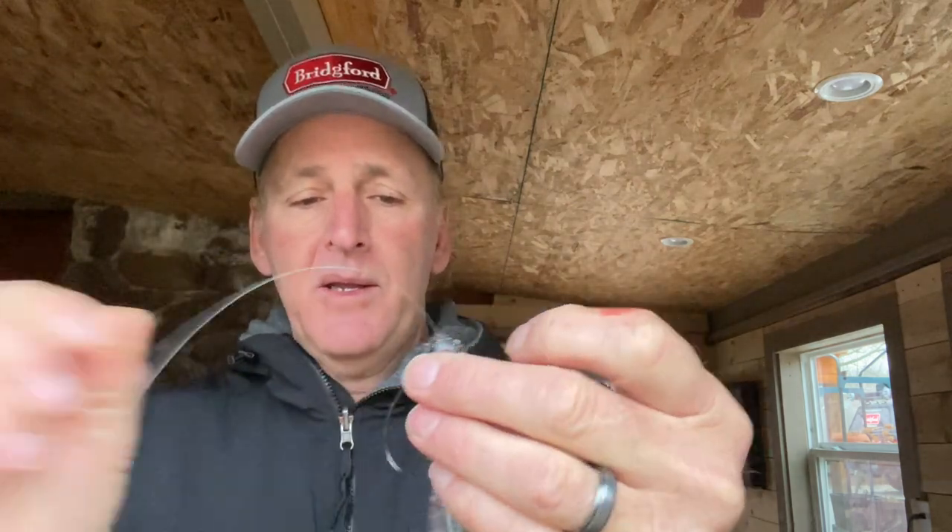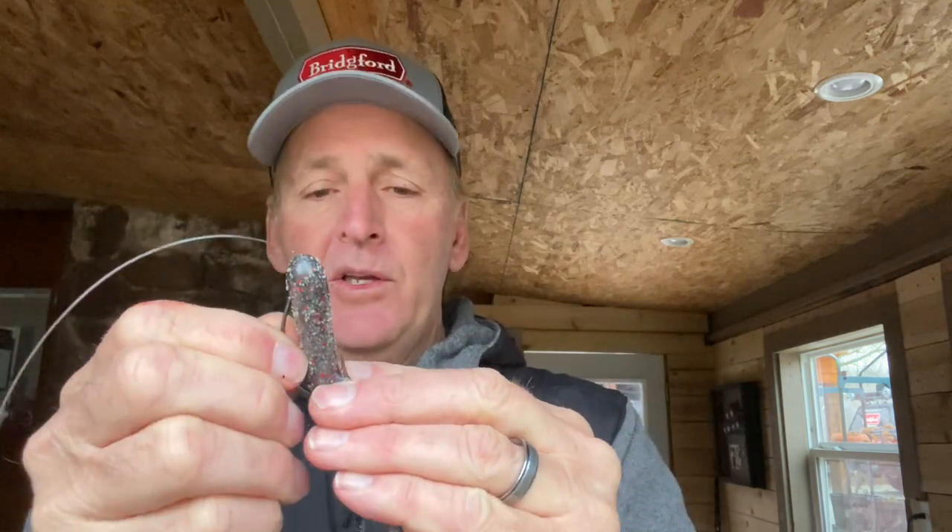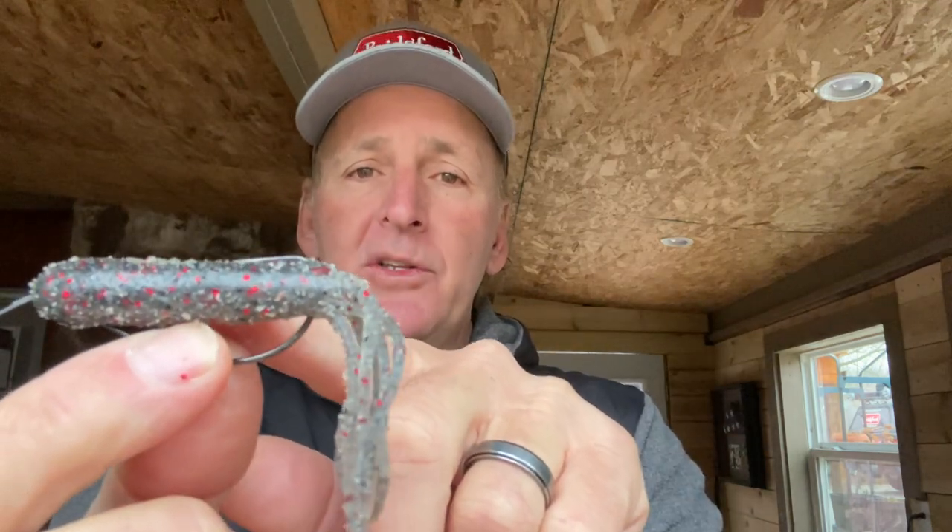The hook I use is a 3/0 or 4/0 Gamakatsu EWG. You don't want to overwhelm the tube with the hook — 3/0 or 4/0 works best. An important key: wet the hook before putting it in, because with these salty tubes it goes in so much easier. If you don't, it'll tend to wad up. Come in about a quarter inch, and you've got one side penetrated. Also, don't hook the point back into the tube — lay it flat along the top. It's still super weedless, but you'll get much better hookups.